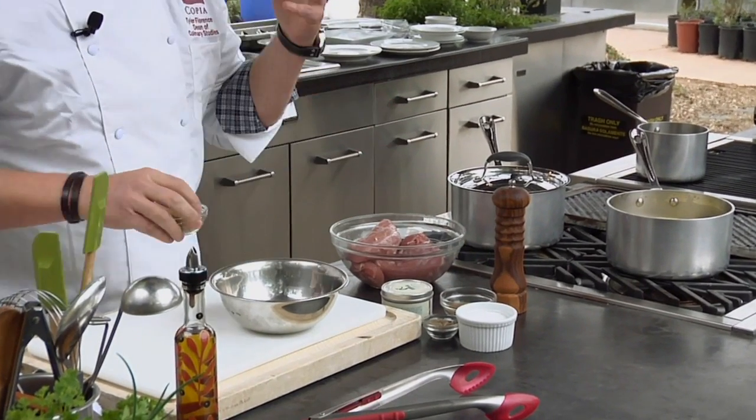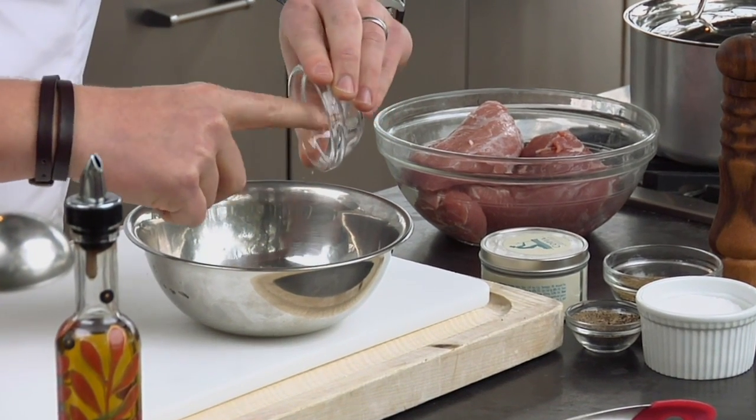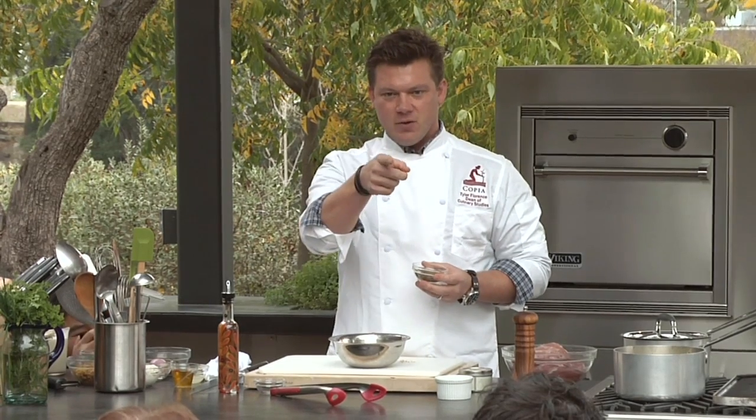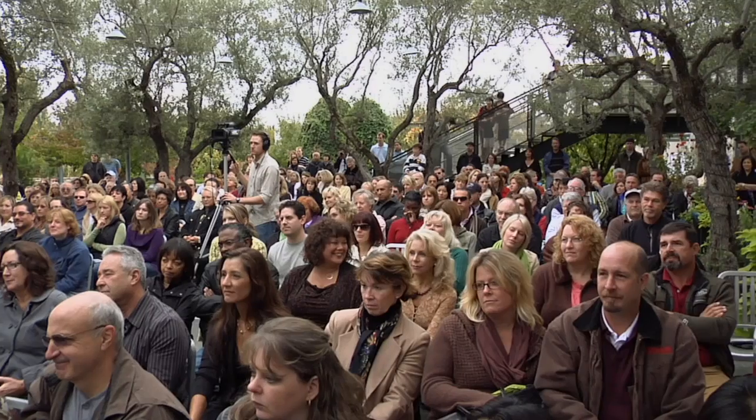Pork loves sugar — pork chops and applesauce, right? It loves sweet flavors. So what we're going to do is take about two tablespoons of lightly packed brown sugar and put that into a bowl. Then we're going to add what I think is really the unsung hero of the spice cabinet: celery seed. Who uses celery seed anymore? I love it — I think it tastes delicious, and it tastes really good for this particular recipe. So we're going to take a nice big handful of celery seed and put that right on top.